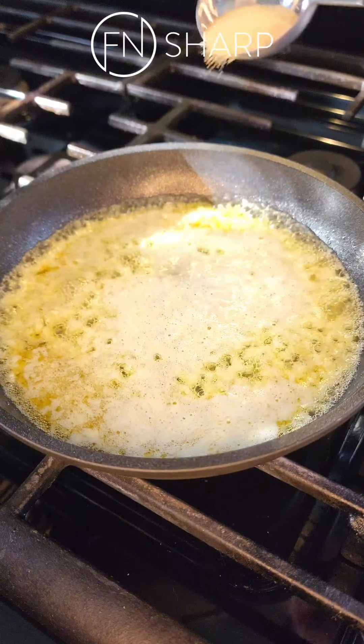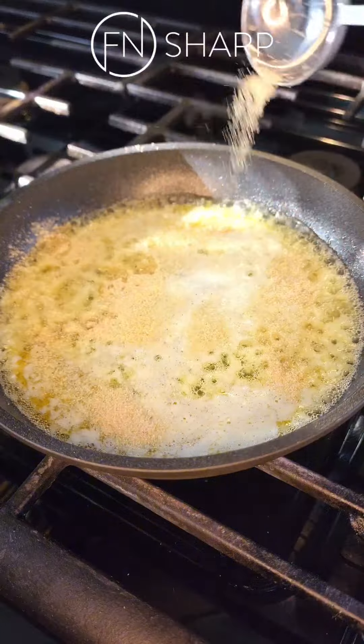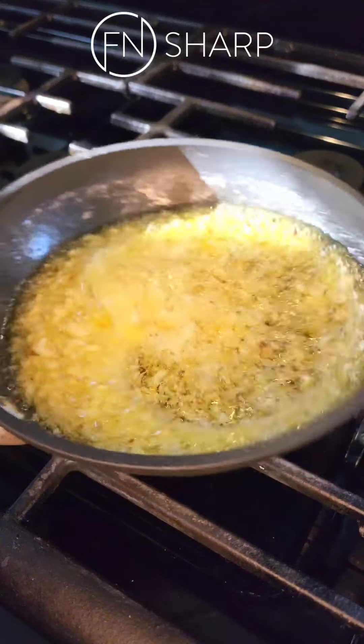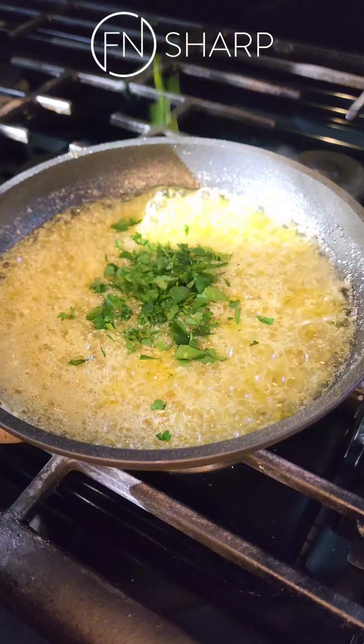Add in a bunch of chopped garlic, some onion powder, a little bit of chili flakes, some fresh parsley, and we'll finish that off with fresh grated parmesan.